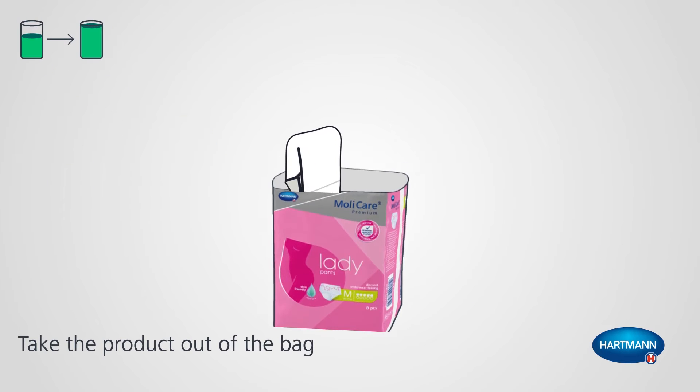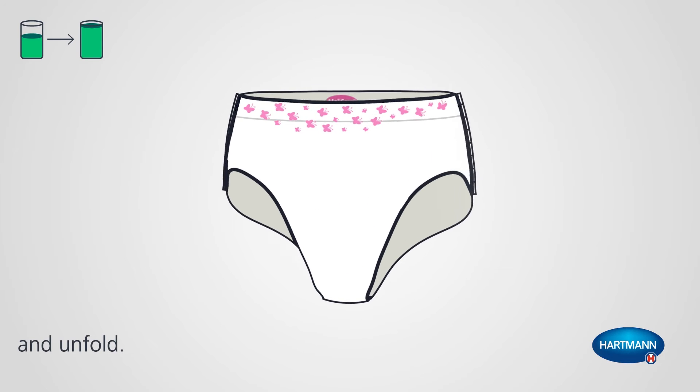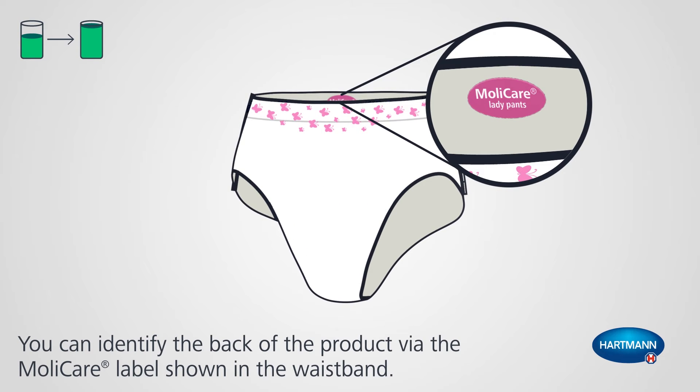Take the product out of the bag and unfold. You can identify the back of the product via the MOLYCare label shown in the waistband.